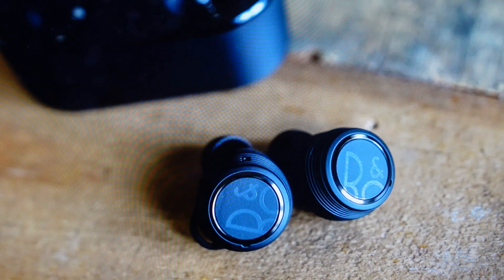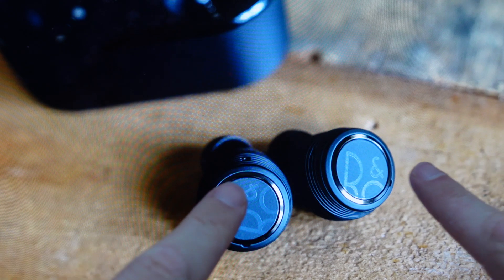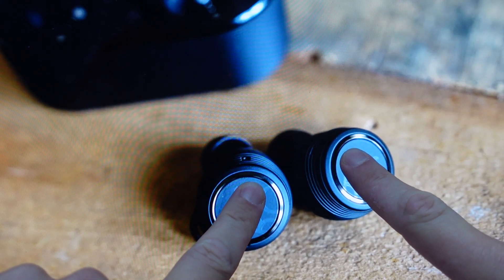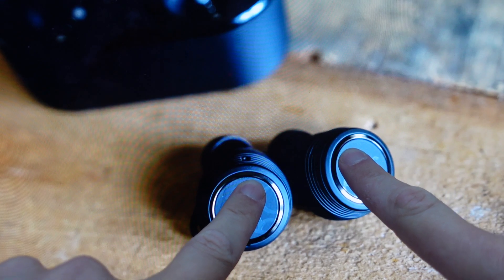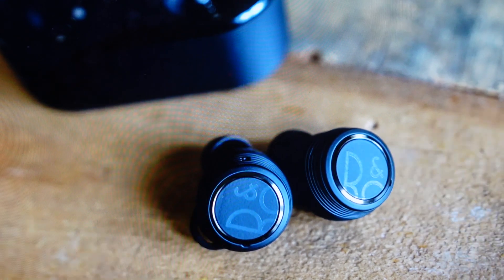All we need to do is make sure we have a decent charge on these earbuds and then have them out of the case and on — the light indicator will turn white which means they're switched on. Once we do that, we're just going to press them simultaneously — hold the back button on both earbuds simultaneously for 10 seconds, keeping an eye on the indicator light. When the indicator light flashes red, we can go ahead and let go.